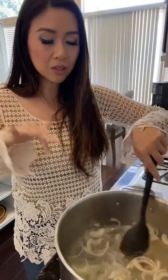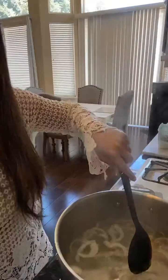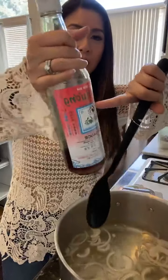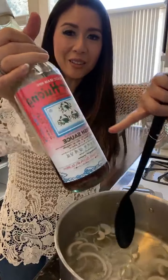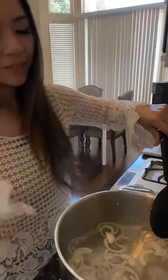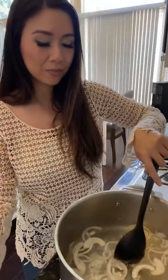I already have some salt and fish sauce in here and I added the onions. This is the fish sauce I use - it's the three crabs brand. You don't even need to know how to read it, you just need to know there are three crabs on the front. I added the salt, fish sauce, and onions - that was about half an onion.